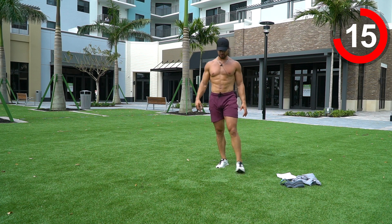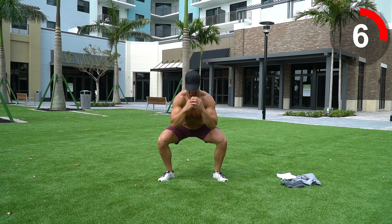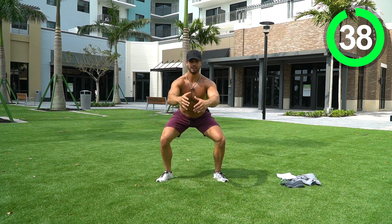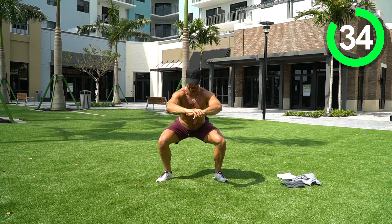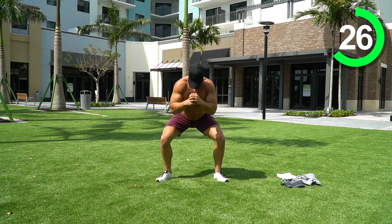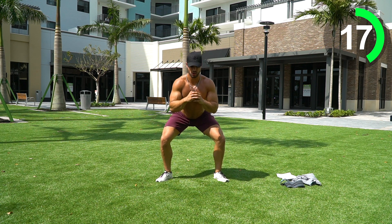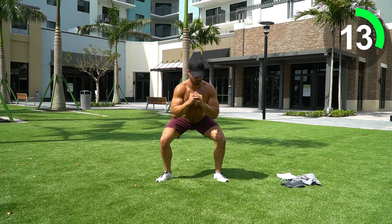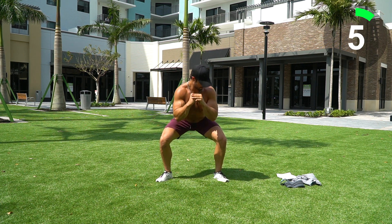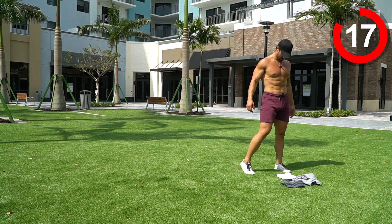We're going to finish this out with squat pulses to really get the glutes activated. A little wider than shoulder width, toes pointed, sitting low into that squat, pulsing. Remember — stick those glutes back, sit into that chair. Small pulses — I'm not standing up tall, just tiny pulses. That's what we want: repetition, getting those reps in. Ten seconds, let's go. Five seconds — three, two, one. Good job guys!